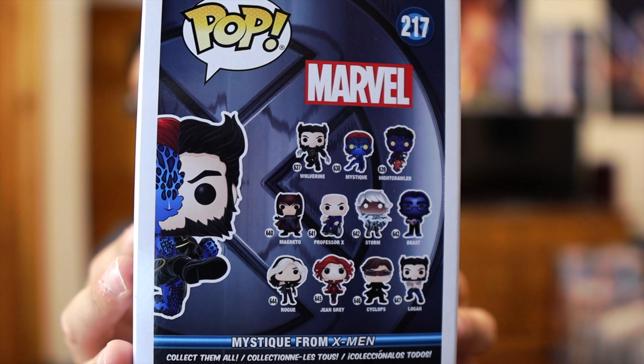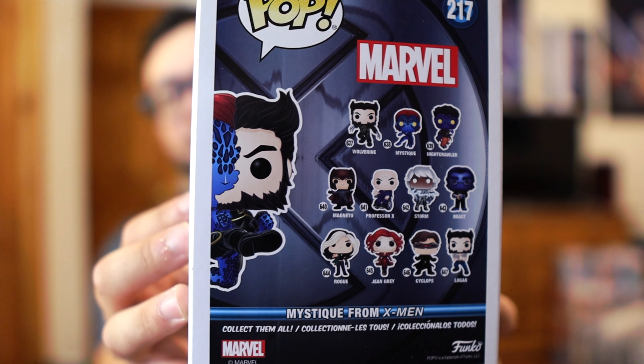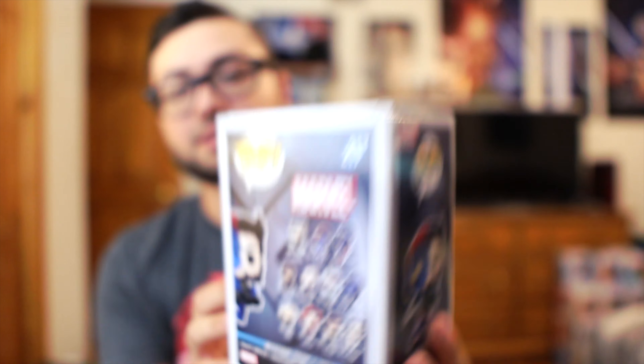This is actually from the movie — you can clearly see on the back that it is the movie Hugh Jackman Wolverine transforming into Mystique. I think that's pretty cool. I really like the look of this even though I can see they're reusing another Wolverine Hugh Jackman sculpt.